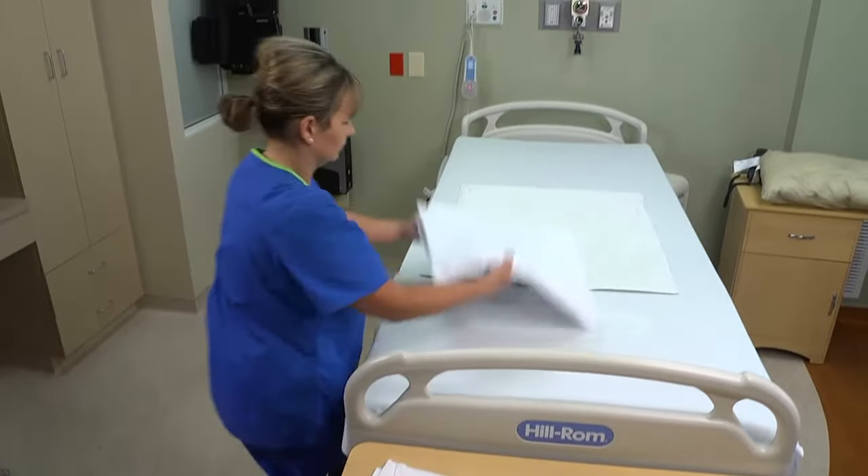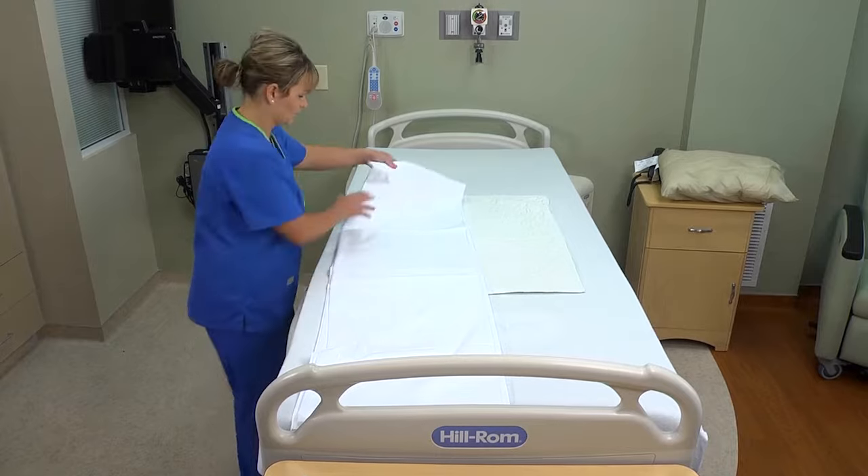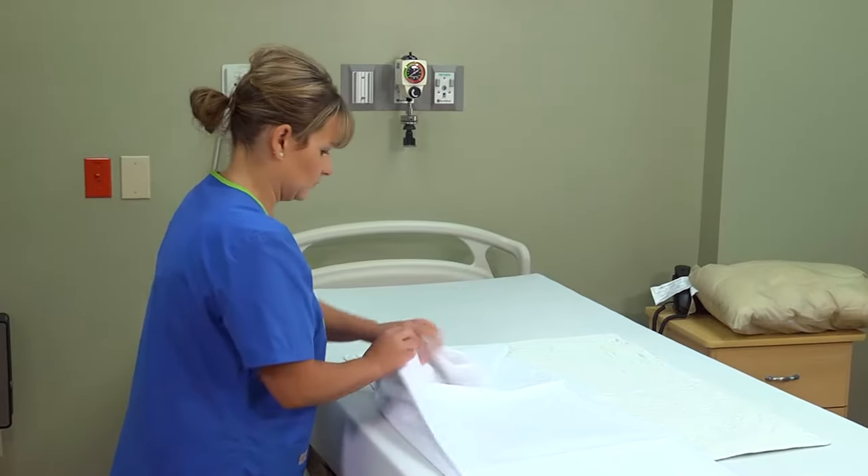To make a surgical bed, the linen is used in the same order as when making an unoccupied bed. See the video for making an unoccupied bed.